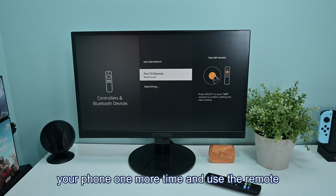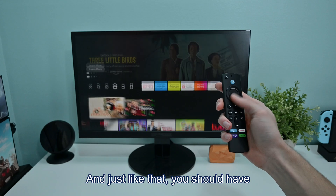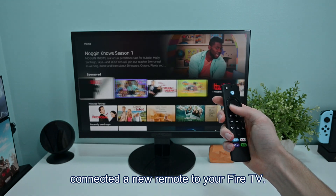When it does, pull out your phone one more time and use the remote app to select it as a new remote. And just like that, you should have connected a new remote to your Fire TV.